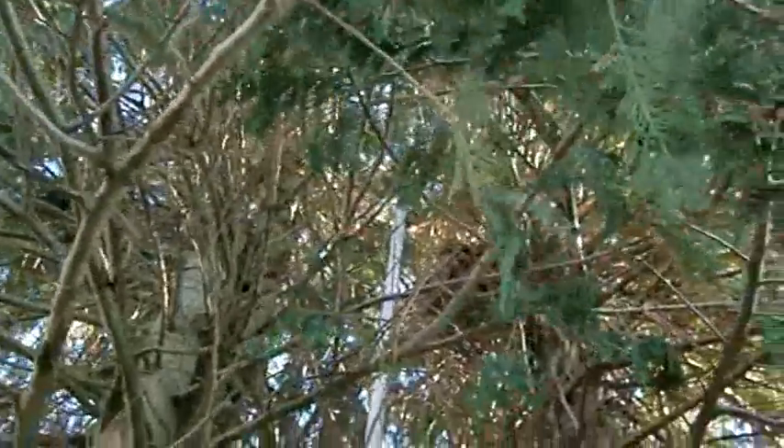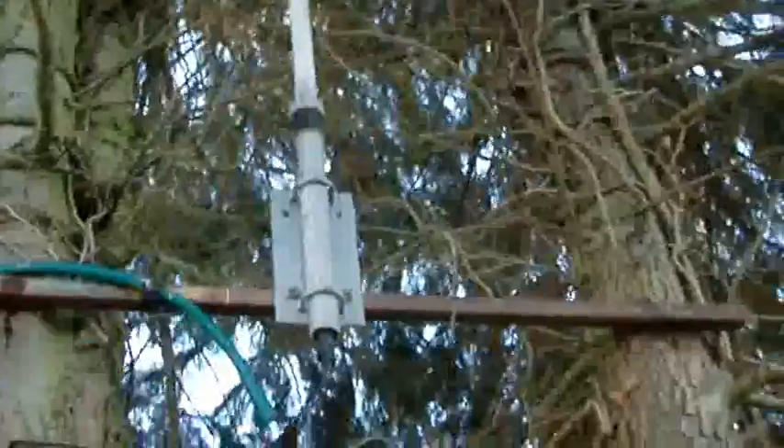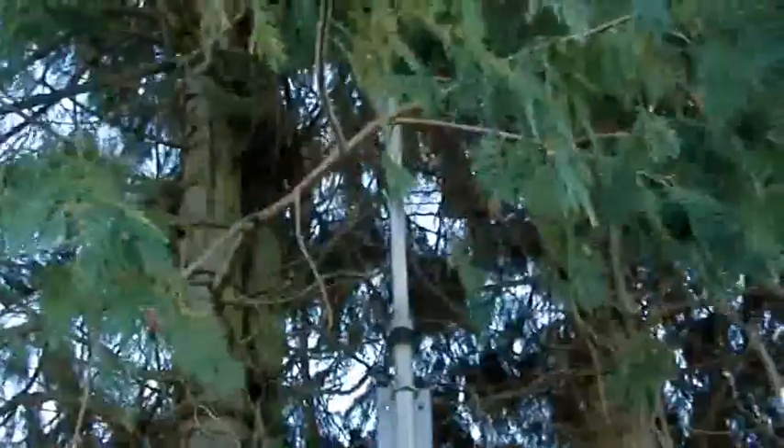There's the base of it, and that just goes up inside the tree. It just sticks out the top a little bit. You can see it up there.